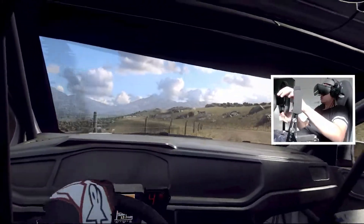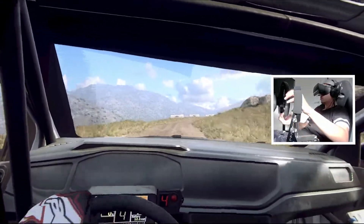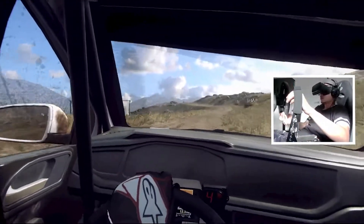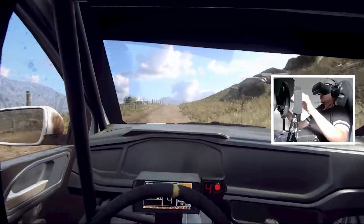50. 4 right long, 50. 5 left, small cut. Into 6 right, extra long, over crest, tightness.